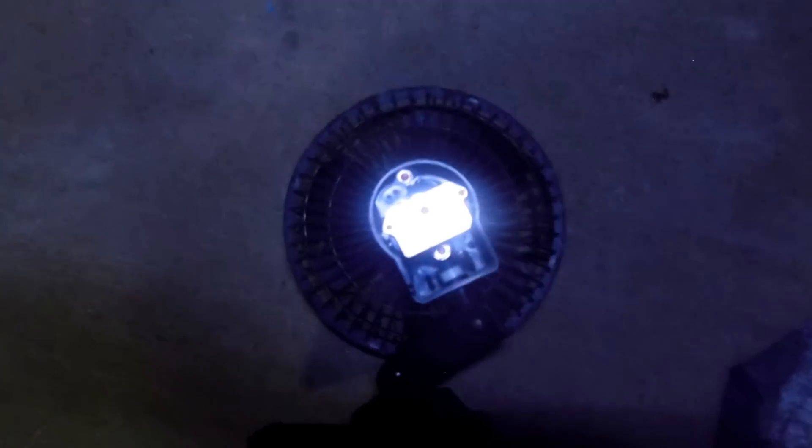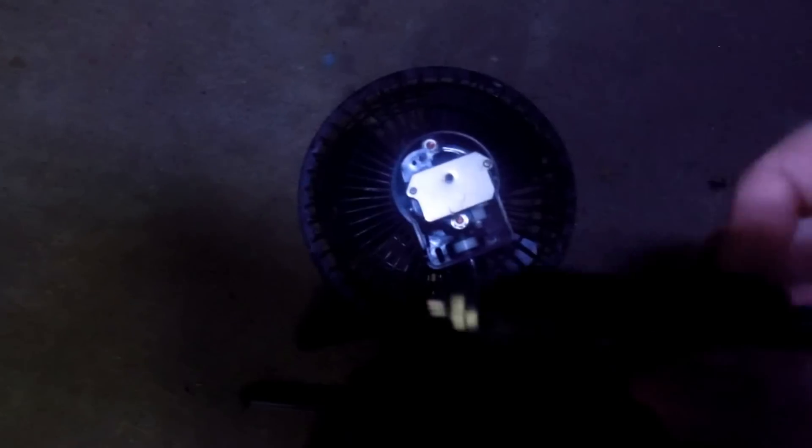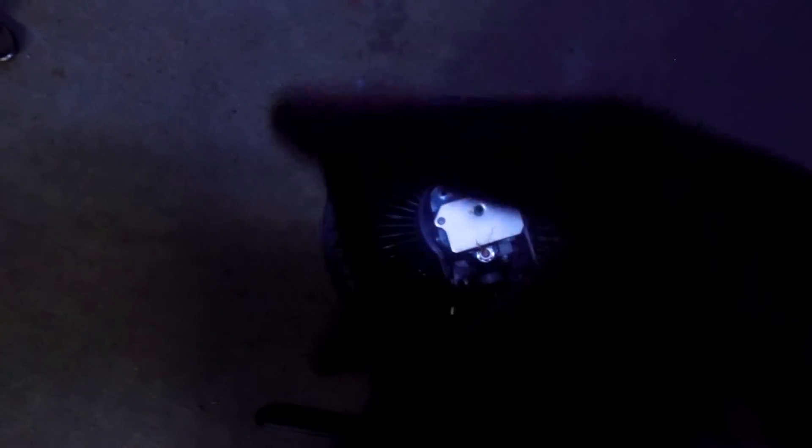So what I did is I took an old fan right here that I found in my garage. It had the switch on the back on this plate right here, and it would hook into a car's cigarette lighter, so that's the power source.